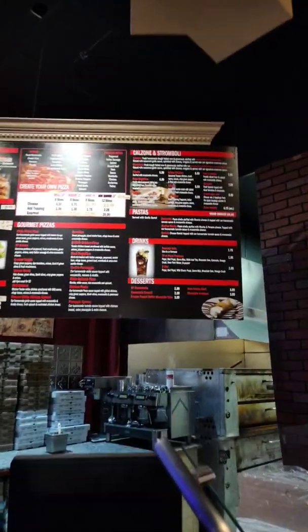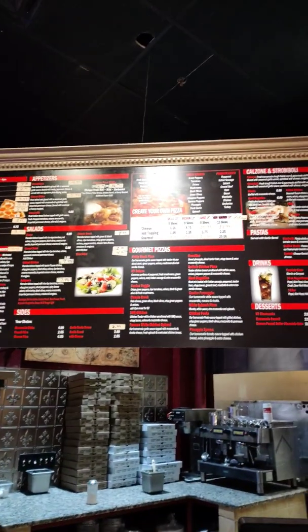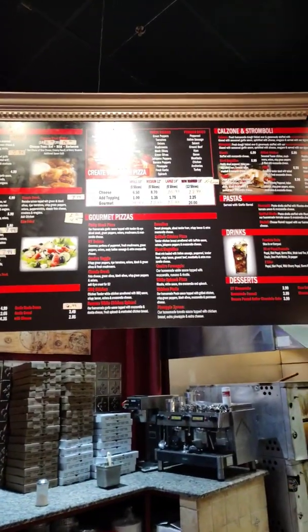Take a look inside — here's the view. There's Redskins paraphernalia and so forth. Here's the menu: you've got the calzone and stromboli, pastas, drinks, desserts, and gourmet pizzas. They've got all kinds, and everything's halal.